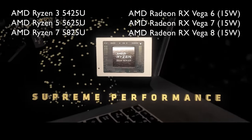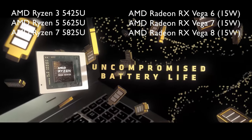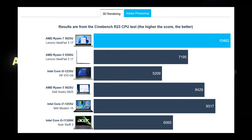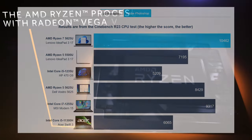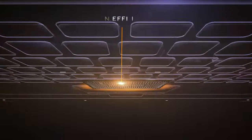You can choose between 3 Ryzen processors: the Ryzen 3 5425U, Ryzen 5 5625U, and Ryzen 7 5825U. We settled for the Ryzen 7, which shows excellent 3D rendering performance, outclassing the Core i7-1255U. It is slower than the Core i7, but not by much, so we're definitely giving props to AMD.